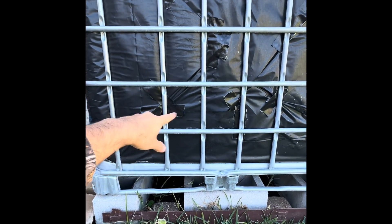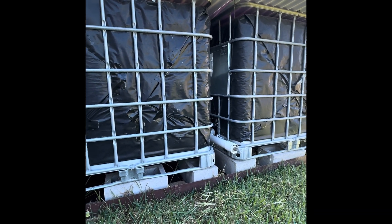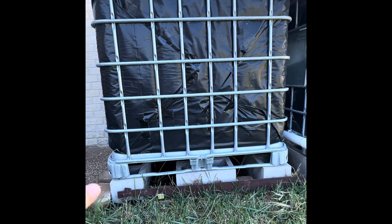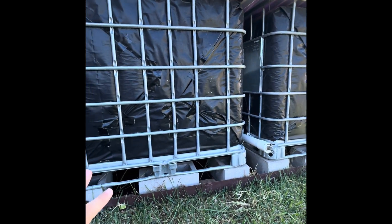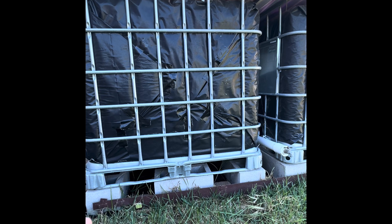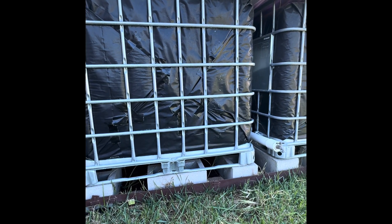I used some black gorilla tape to tape everything together and it's held together pretty fine. The purpose of this is to keep any green algae from growing in your water, but I still routinely put a little bit of bleach in each of these, especially in the summer months, just to keep that green algae from growing in there.